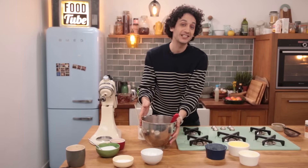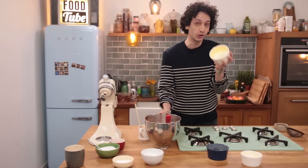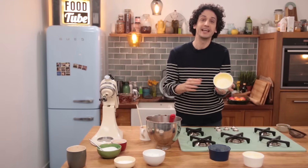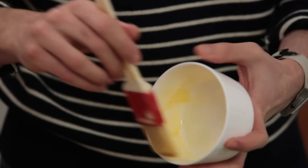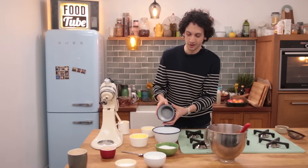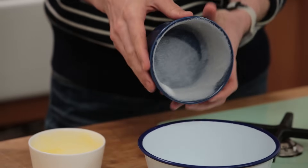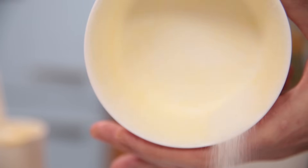The mixture is ready, but before we pour it in the mold we need to coat them another time with butter and a sprinkle of sugar. The reason why we are coating the sides with caster sugar is because we want to create tiny little bearings that will help the soufflé rise.